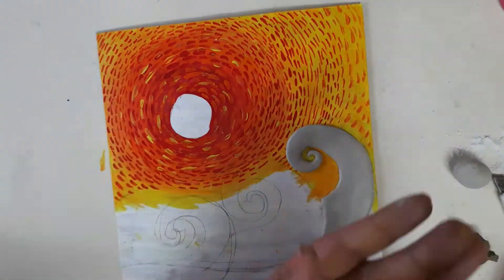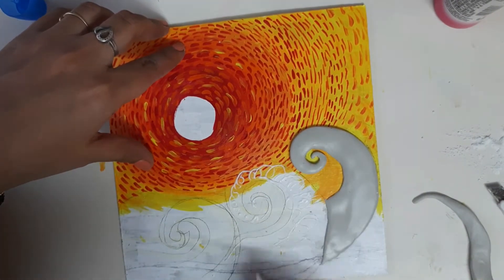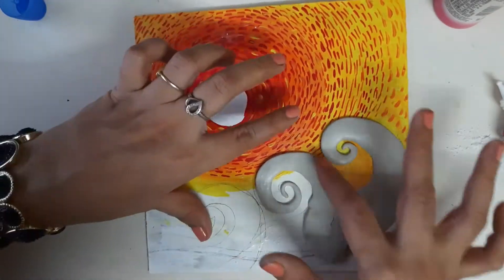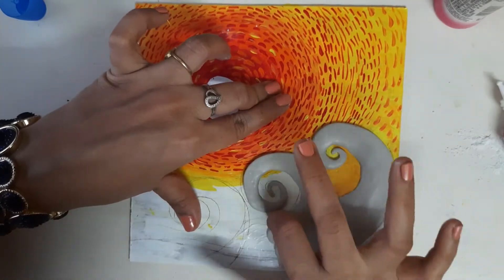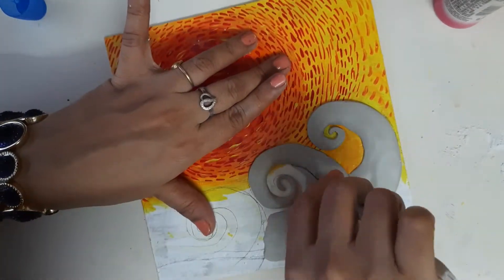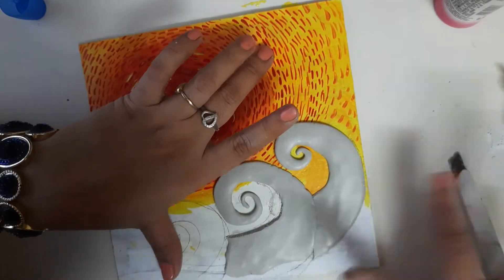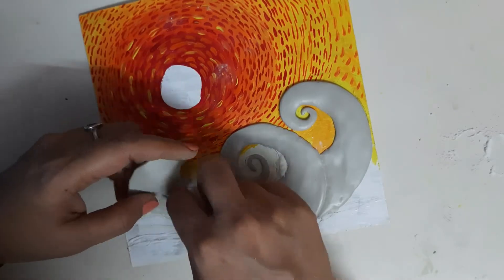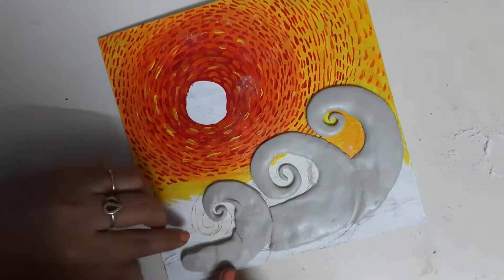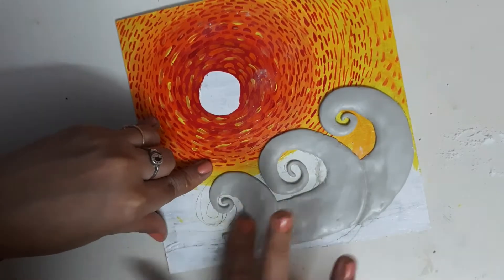Just cut the extra portion. Similarly, we have to do all the other waves — you can have as many waves as you wish: one, two, or three. You can overlap them or place them beside each other, it totally depends on how you want it. Just give each one a little bit of finishing with talcum powder and be patient. When we do any sort of art we have to have patience and enjoy the process. I simply enjoy working with clay because of the smooth texture — it's so therapeutic.